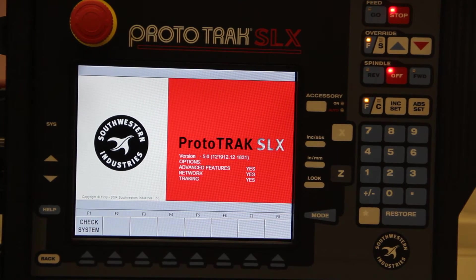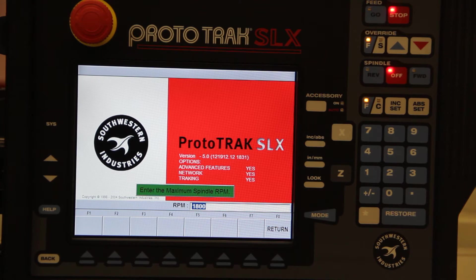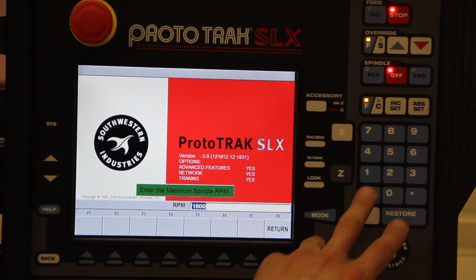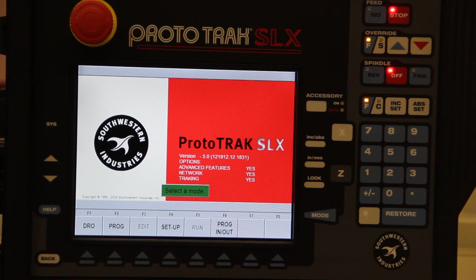This is an introduction to the Prototrack SLX control. When you first turn on the unit, you'll have a check system button which, after pressing, will ask you what the maximum RPM you'd like to run your lathe at. This is basically a safety feature in case you have a chuck that will not be able to spin at the maximum RPM of the machine. In this case, we'll say 1800 as the maximum RPM.